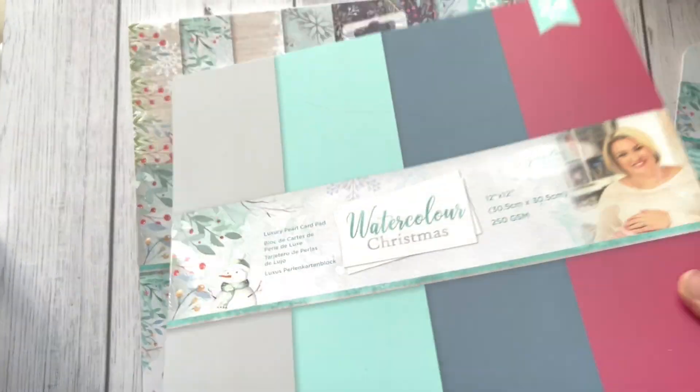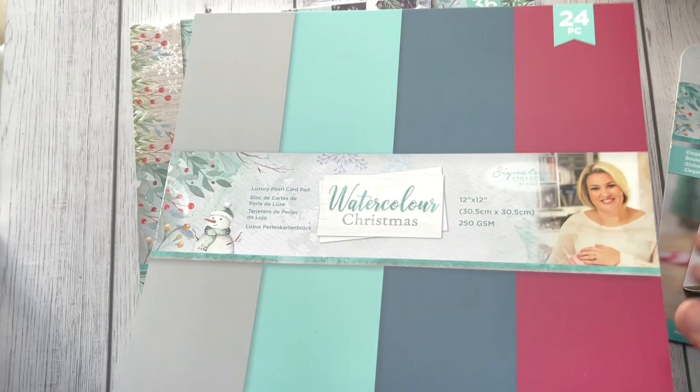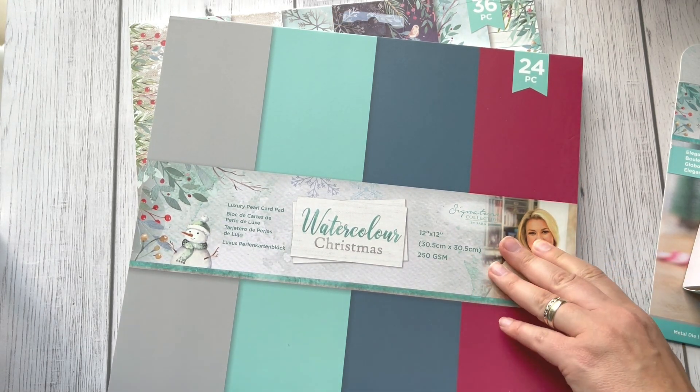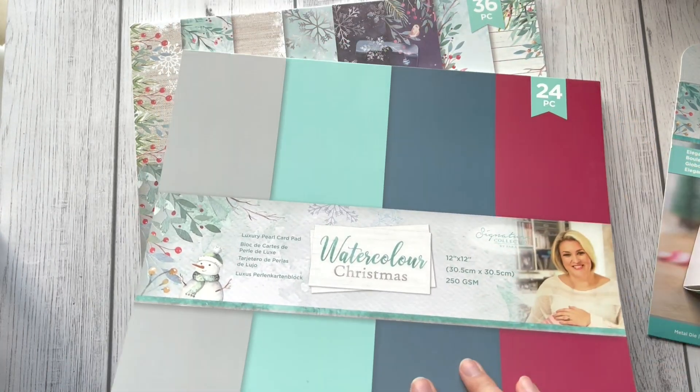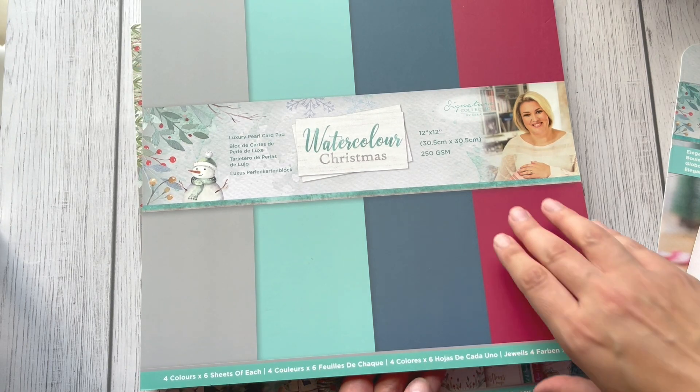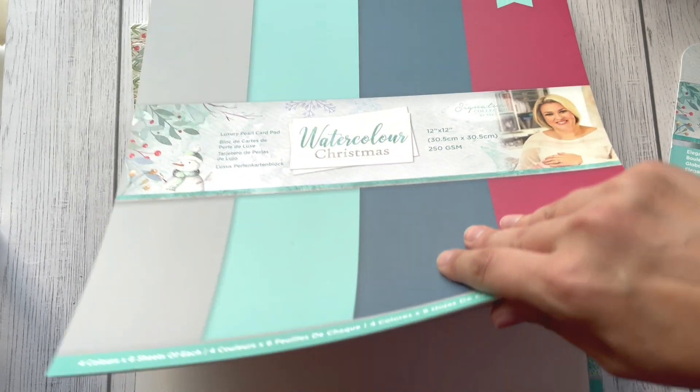I hope you like this collection, because I just fell in love with this one. I haven't seen a Christmas collection as beautiful as this one for a very long time. Now let me show you — I had to switch off the camera to release the sticky bits. We've got four colors and six sheets of each color, starting with this beautiful red.